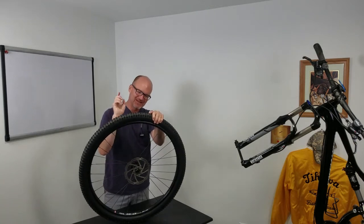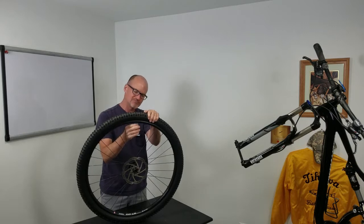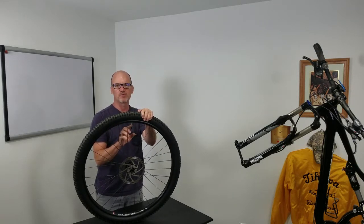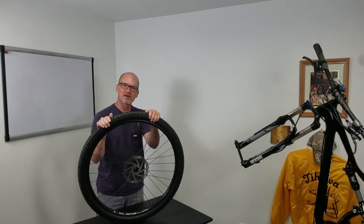Hey, David here. Let's talk about Presto valves and how they work. Let's get into some close-ups of how a Presto valve works — airing it up, taking it apart, swapping it out, all that good stuff.